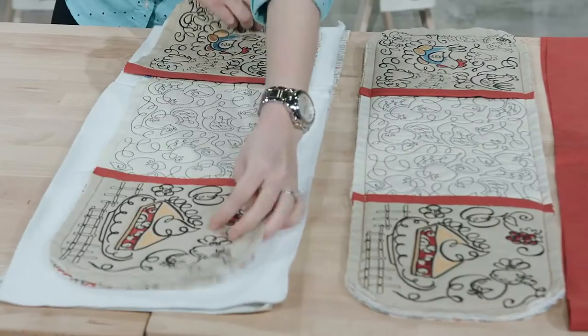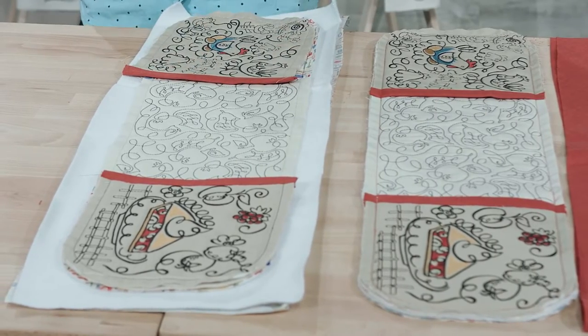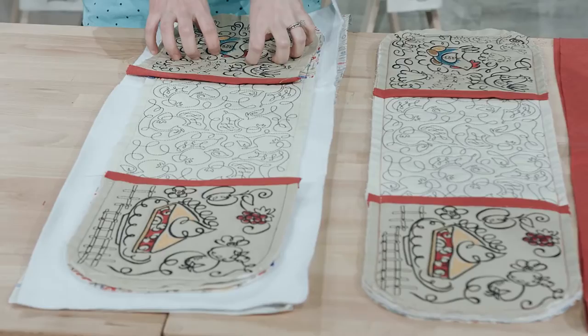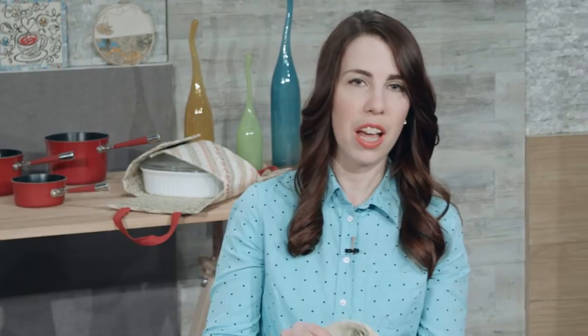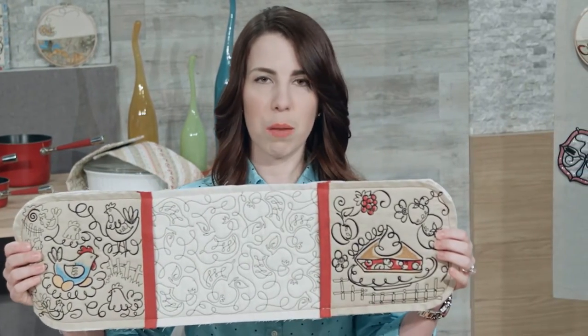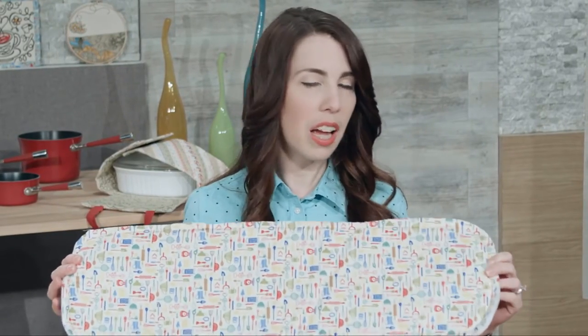I'm going to take this and use this as my template, lay it down on a piece of insulbright and my backing fabric. You need to make sure that you use insulbright in this project at this point, so that when you actually are grabbing your hot casserole dish, the heat doesn't come through. Once I have that all cut out, I'm going to baste all of these layers together. I've got all my pieces together on the front, and if I flip this over to the back, you can see my back lining piece and the insulbright on the inside.